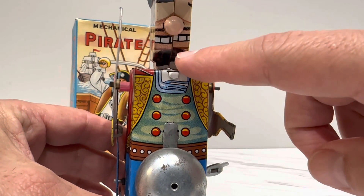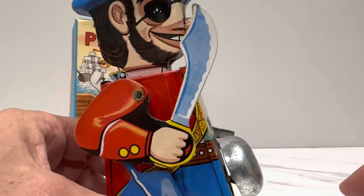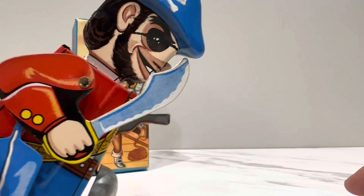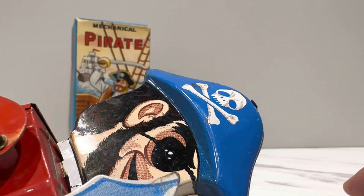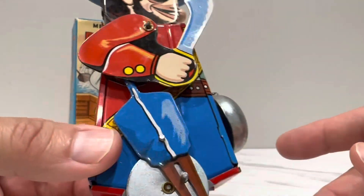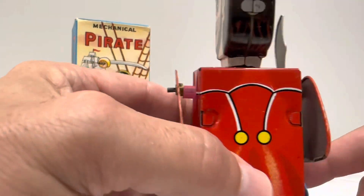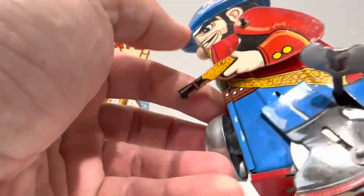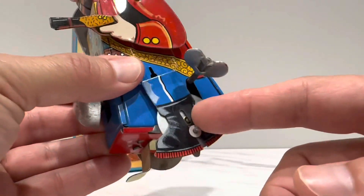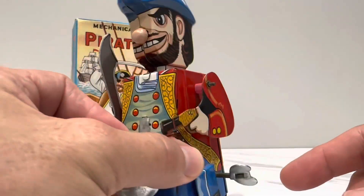He's got nice straight white teeth for a pirate — with the exception of the way the tin lines up. He reminds me a little bit of the Yosemite Sam grin. Got the eye patch going. He's very color-coordinated — blue pants to match his blue hat. Here's your logo in the back: the YO, made in Japan. And they have a bell for effect. He kind of shuttles along with his boots. Pretty cool.